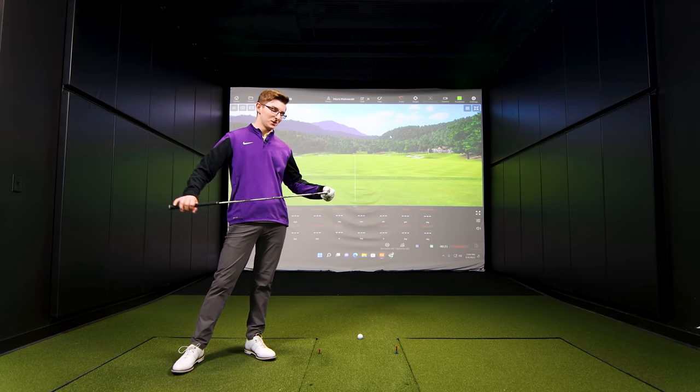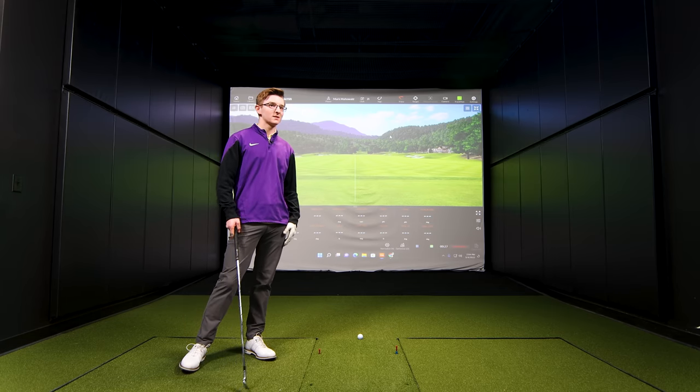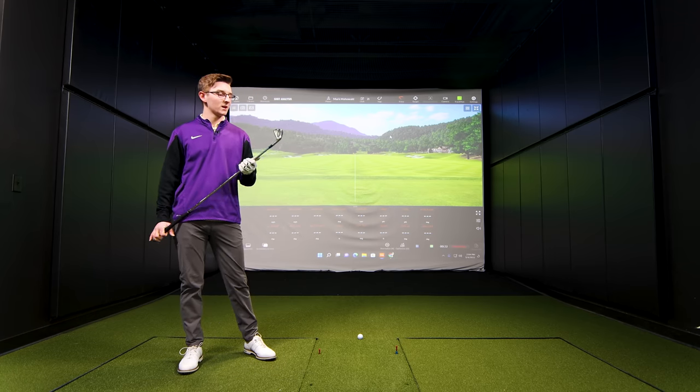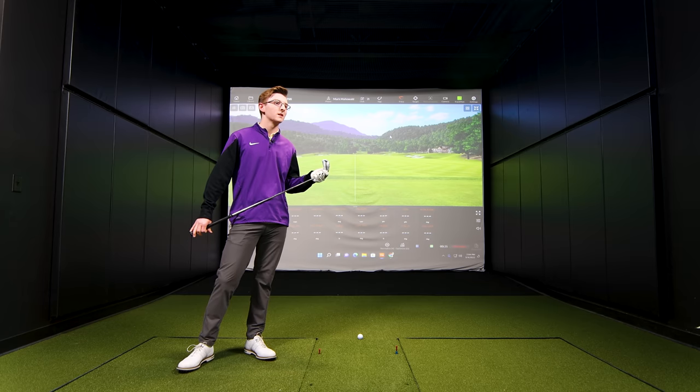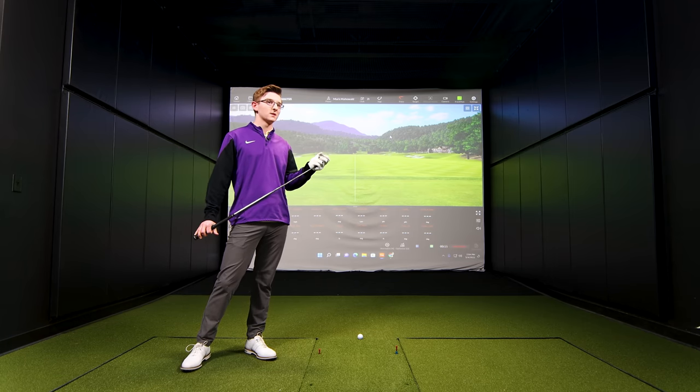So Mark, thanks for coming in for a fitting today. What are your goals? My goals are just to improve my golf game, get some irons that I'm more fit for, and just overall improve so I can get out there next season with the golf team and play to the best of my abilities. I play golf for Watertown, South Dakota. Thanks for making the trip up here to Minnesota. Have you been fit for these irons? I have not — these were previously my brother's irons, a hand-me-down.